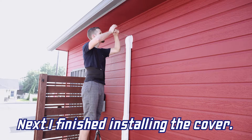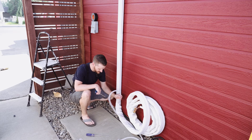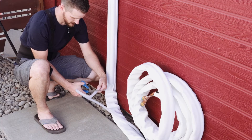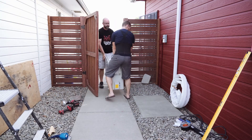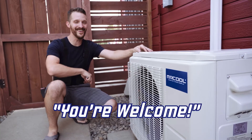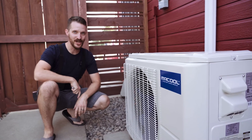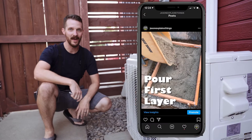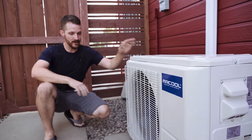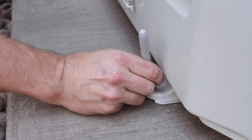Time to install our outdoor unit. Last thing before we get to that, I'm just going to cut the drain hose, straight down. Time to mount our outdoor unit in place. If you're interested in how I did this concrete pad, head on over to Jason Explains Things on Instagram, where I did a whole video about doing this concrete pad. Next thing we're going to do is measure, kind of center this thing in place, and then mark where we're going to drill some anchor holes.